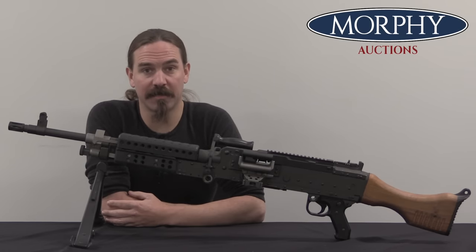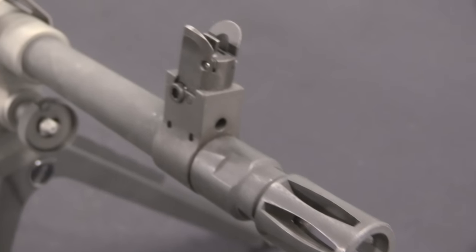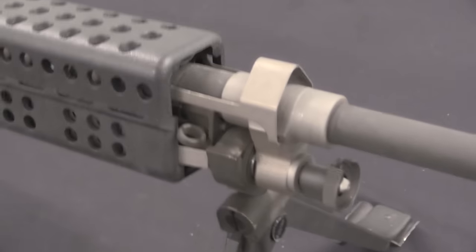Thanks for tuning in to another video on ForgottenWeapons.com. I'm Ian McCollum, and I'm here today at Morphy's with a very unforgotten weapon. This is an M240 Bravo — the version of the FN MAG that was adopted by the US Army and also now by the US Marine Corps.